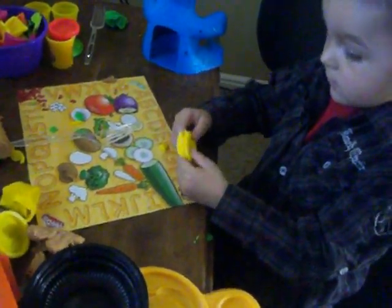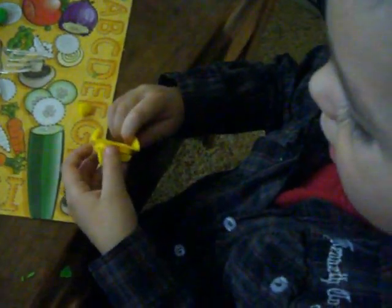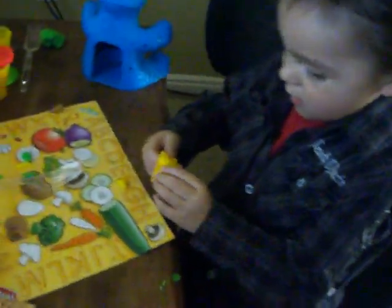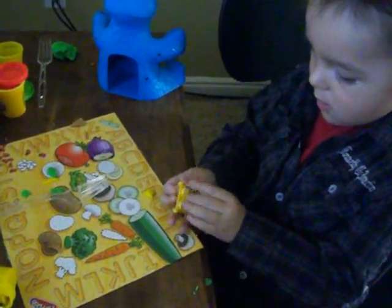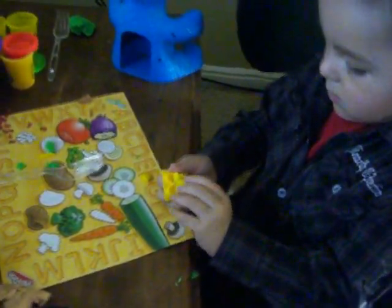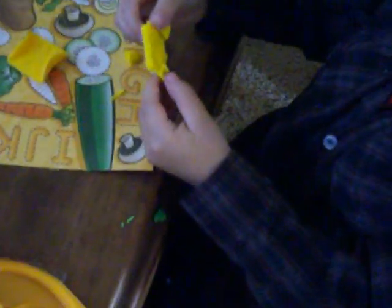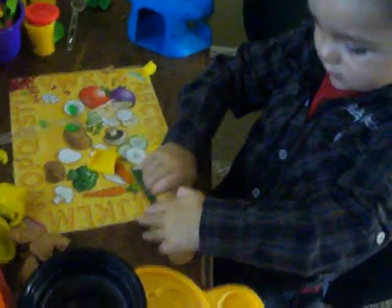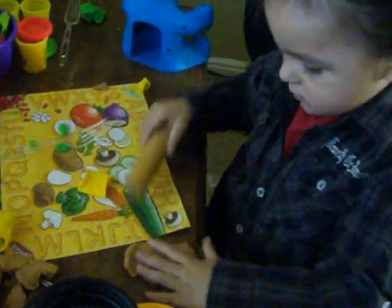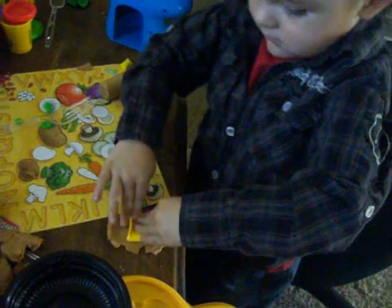Pull it out and see if it's the letter. Did it work? Take it out. Let's see. Not too well. You've got to roll it with the rolling pin. Where's your rolling pin? Roll it. Roll it. Now try it. Push the M in there. Push it down.